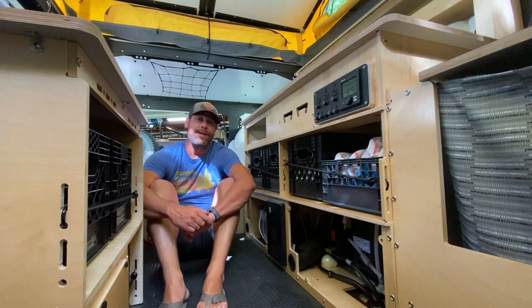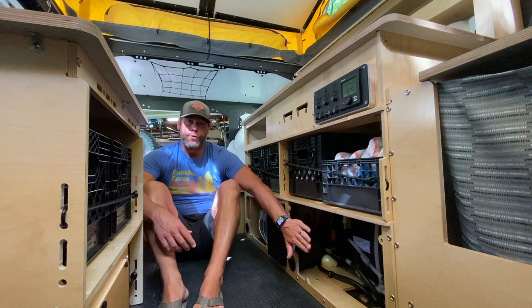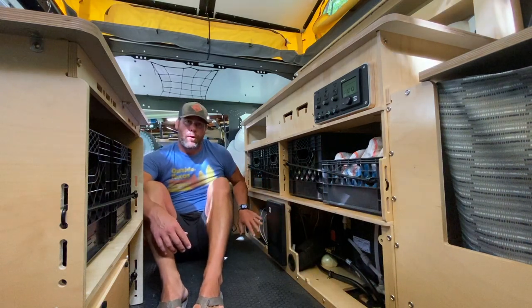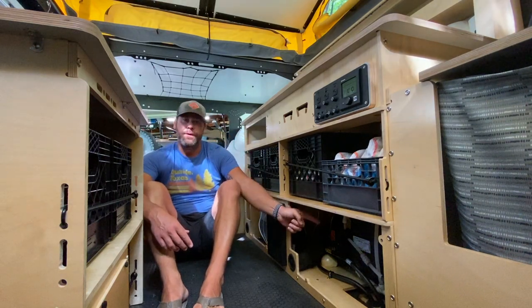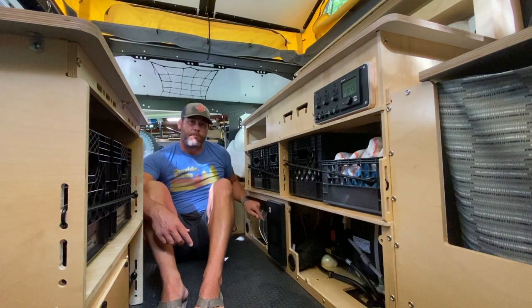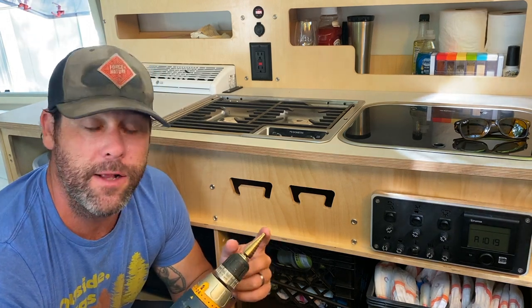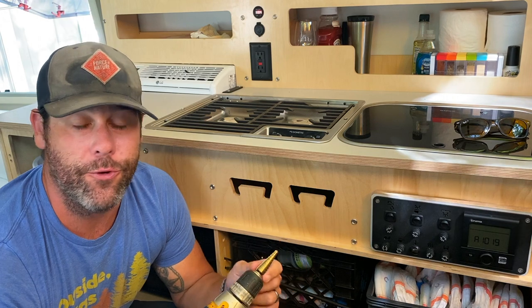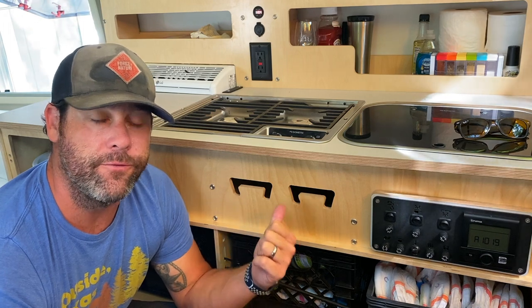In order to get the data cable from the monitor down to the batteries, I've taken off the cover for the Truma system as well as the cover of the battery compartment. I'm going to run the cable back there, drop it down to the back side of where the Truma system is — there's a hole on that wall towards the rear — and run the data cable through that hole into the battery compartment. I've got a three-quarter inch step bit, and I'll drill the hole just large enough to get that data cable through.